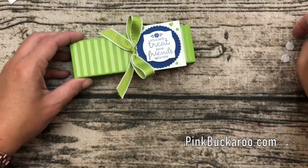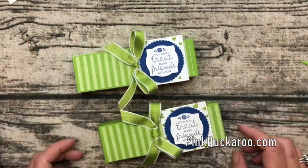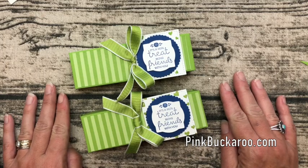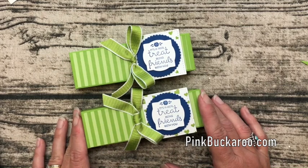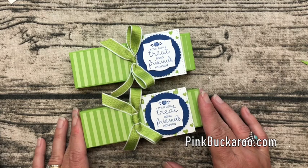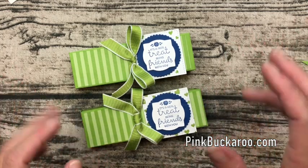That's a really fun, quick, easy, and super cute treat box! Teachers, neighbors, friends, co-workers — anybody would love to get one of these. Make sure you hop over to my blog using the link in the description and scroll down under the third picture for the PDF with all the dimensions and product information. I hope you guys liked it — let me know if you have any questions and have a wonderful day, thanks so much, bye!